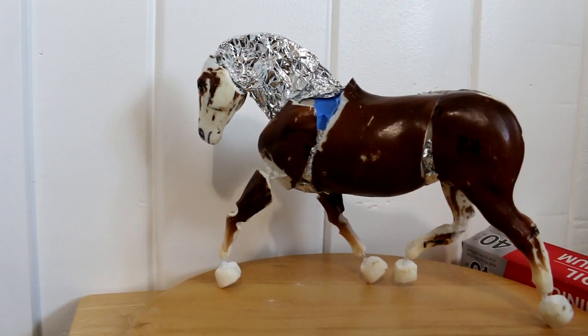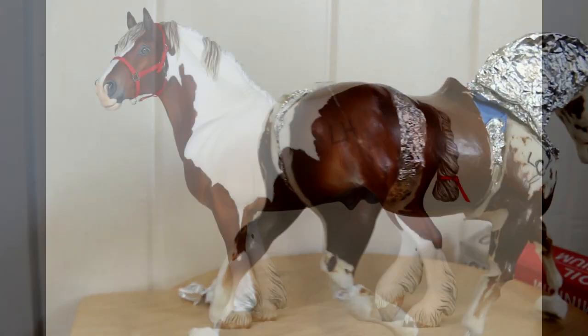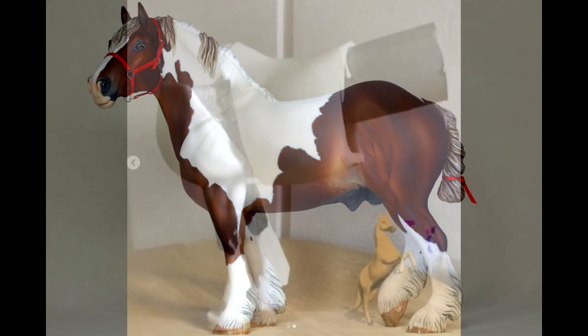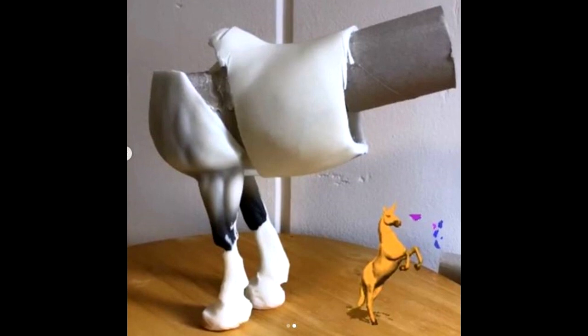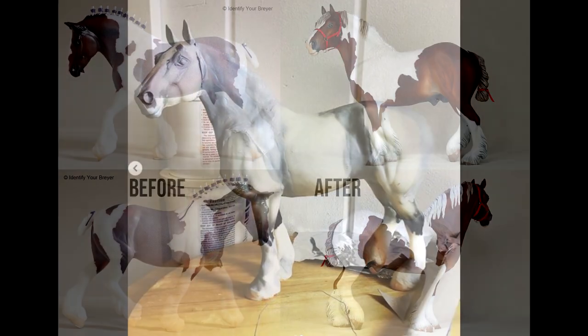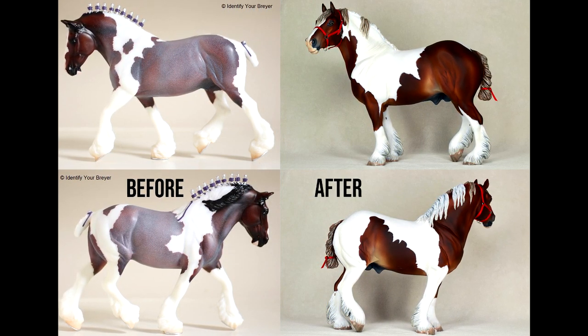Here she is all stuffed with tin foil. If you recall my recent drastic custom, he was stuffed originally with toilet paper rolls — reconstructed his position from a trotting shire to a standing spotted draft — and that worked really really well. This also adds a lightness to the model so that you're not stuffing the whole thing with epoxy.